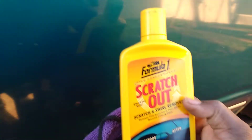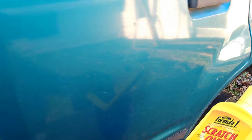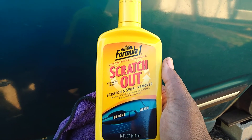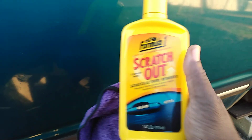It looks about two or three shades darker — looks super good, thanks to Formula One Scratch Out. It removed those fine scratches that were there as well. Remember those miscellaneous scratches up in here? It took those out too. Shoutout to Formula One Scratch Out — look at the gloss it added to the paint versus this untreated side. See the difference? It's amazing. Anyway, hit that subscribe button — until next time, I'll catch y'all in the next video. Peace.